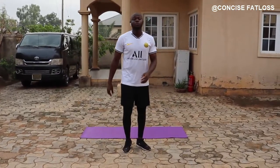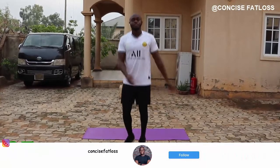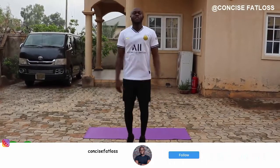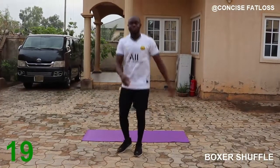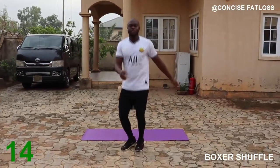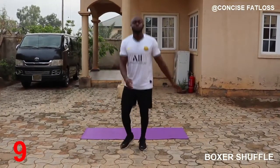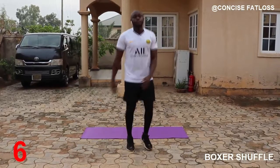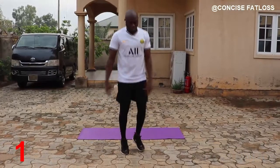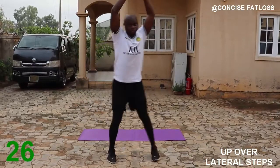For our warm-up cardio we are going to be doing 30 seconds of different exercises, starting with a boxer shuffle. This will gradually help get our heart rate and body temperature up. Make sure you are loose on your shoulders. Now we are going to switch to the up and over lateral steps.